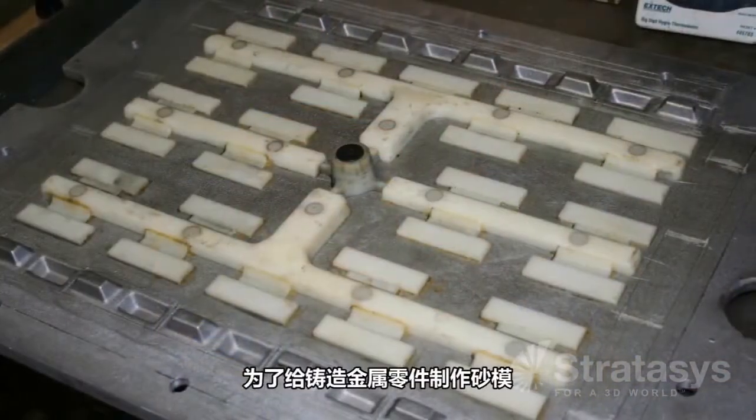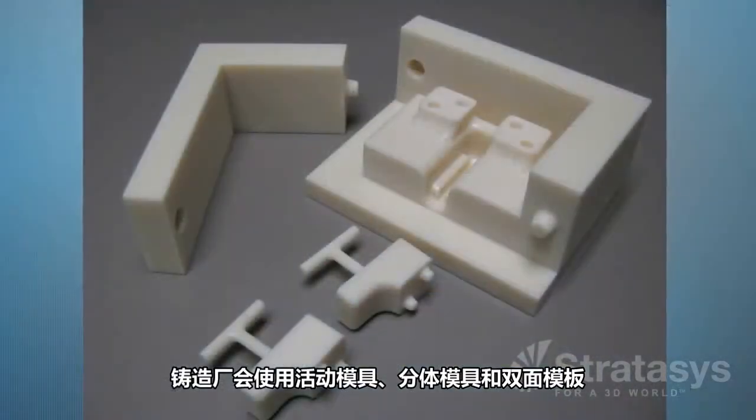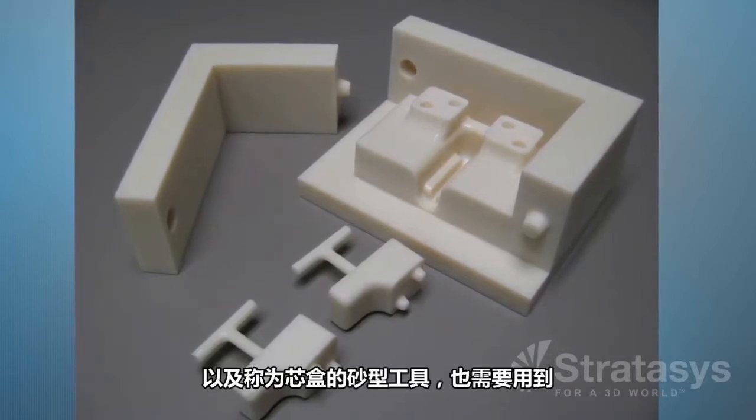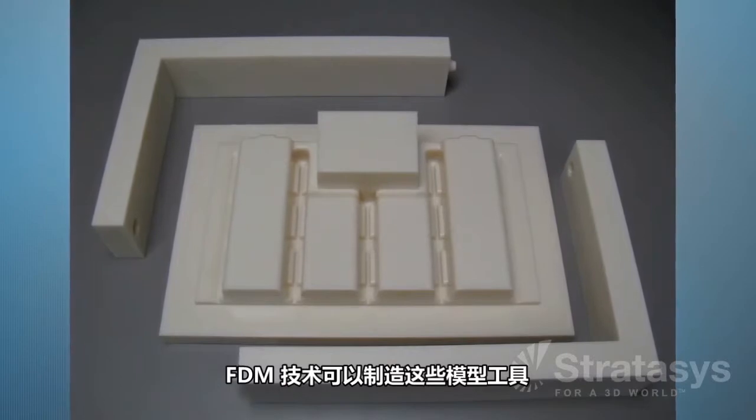To make the sand molds for casting metal parts, foundries use loose patterns, split patterns, and match plates. They also need patterns for gate and runner systems and sand molding tools called core boxes. FDM manufactures these mold-making items.